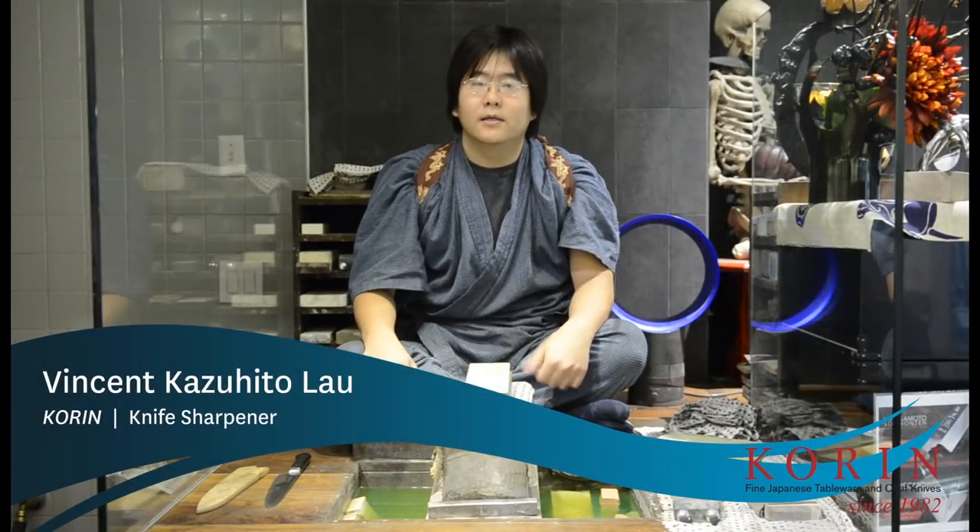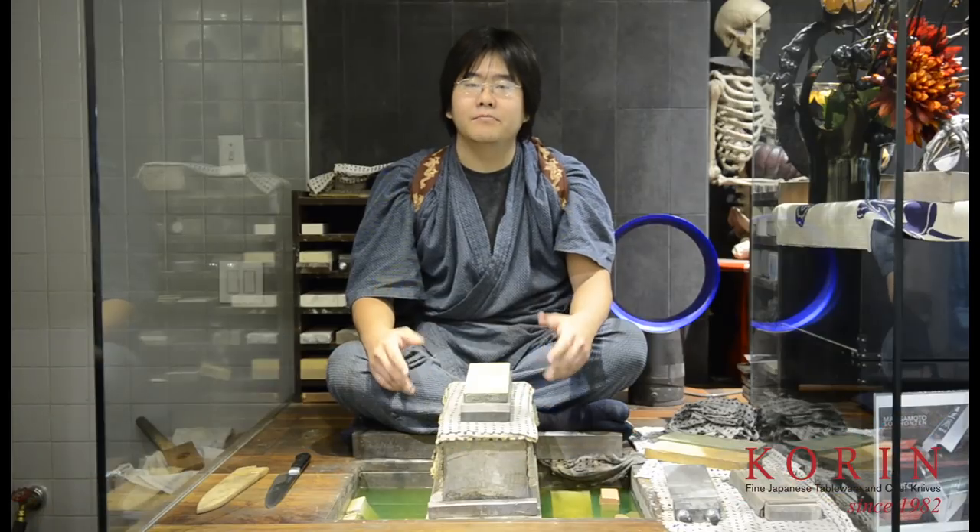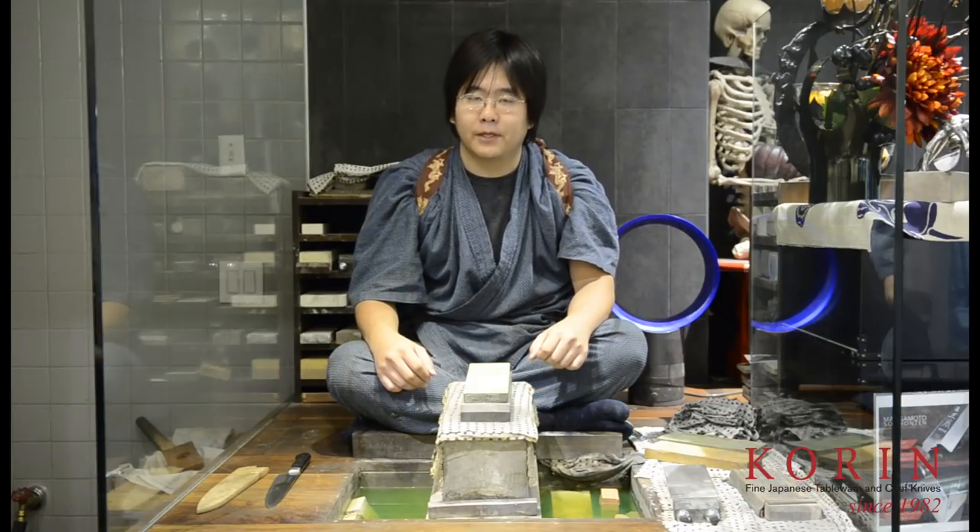Hello, my name is Vincent, and I'm one of the sharpeners at Korn Japanese Trading. Today, I'd like to go over some of the common mistakes that people make when they're sharpening a knife.